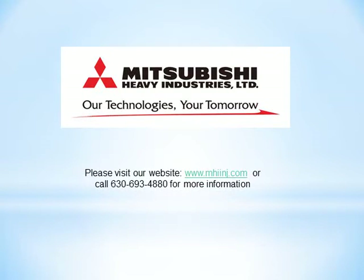For more information on the new ME3, please visit our website at www.mhinj.com or call 630-693-4880. Mitsubishi Heavy Industries Limited — our technologies, your tomorrow.